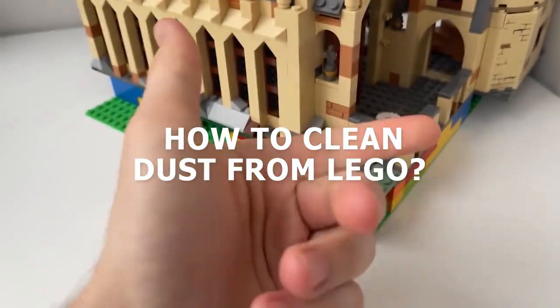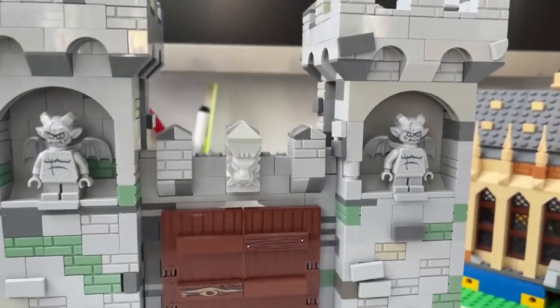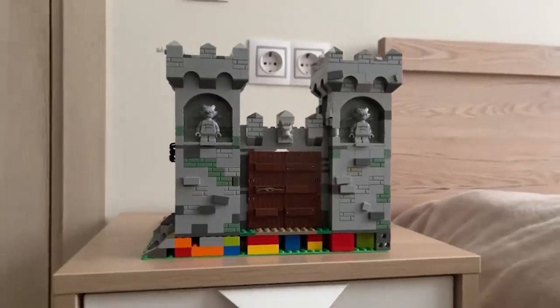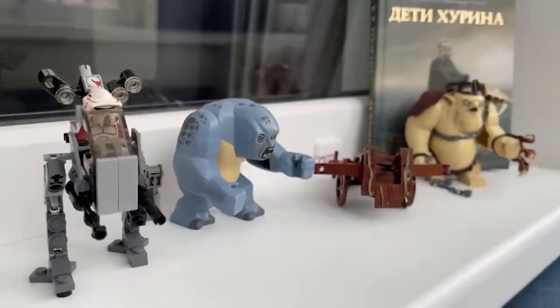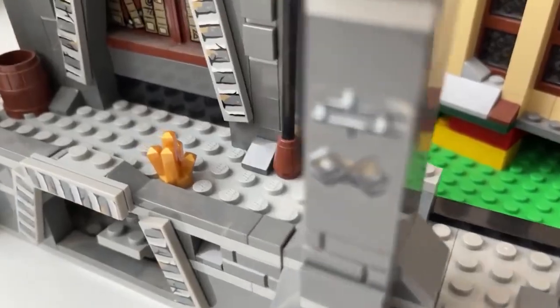How to Clean Dust from Lego. This is the biggest headache for all Lego lovers. When you put together a cool building or bought a new Lego set, you look for the right place to put it. But few people have a glass cabinet at home, so we choose a nightstand, shelf, or windowsill. But after a few days, dust begins to accumulate on Lego.